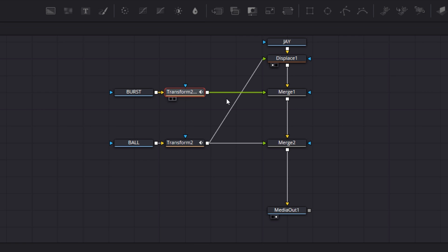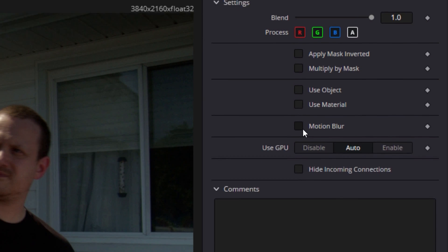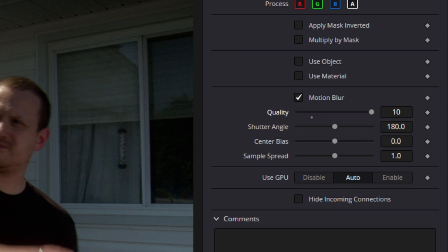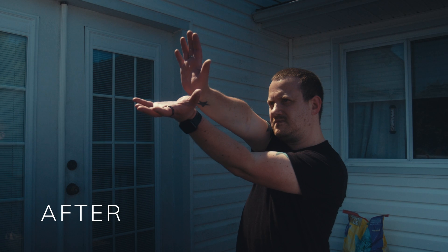There are a few ways in DaVinci Resolve to get motion blur. There are a lot of nodes that will allow you to add motion blur, but the most typical way is through a transform node or a merge node. To add motion blur, simply click on either the transform node or the merge node associated with your element, then head over to the inspector and click Settings. Check the box marked Motion Blur and change the quality to between 5 and 10 — the faster the motion, the higher the number. Make sure your shutter angle matches the shutter angle of the in-camera footage, and you're done. Now your VFX elements will have the same natural-looking motion blur.